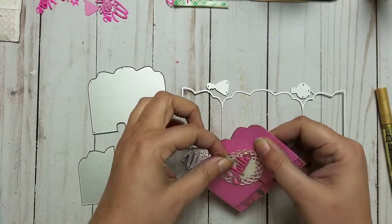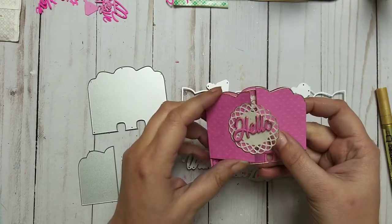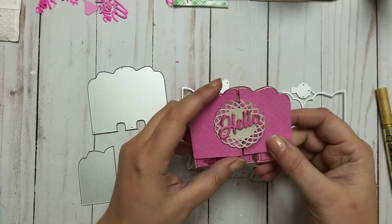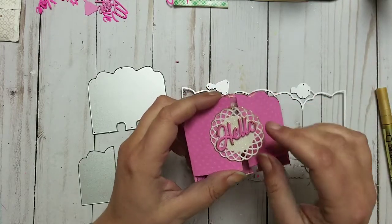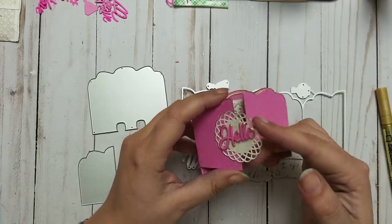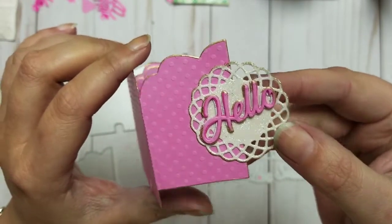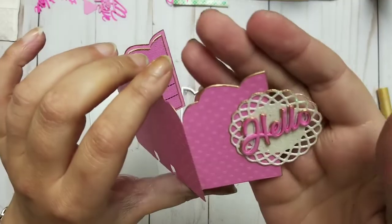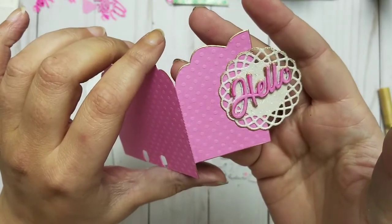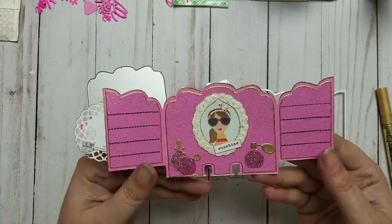I put a repositionable glue dot underneath because I think that's the best way. A magnet would stick out too much and I was afraid velcro might destroy it. Next time I make one, I'll also layer the doily because it came out too thin. I did layer the word 'hello' and used the gold pen on that too — layered it a couple of times. The lower layer was white and gold, and then I went all gold.